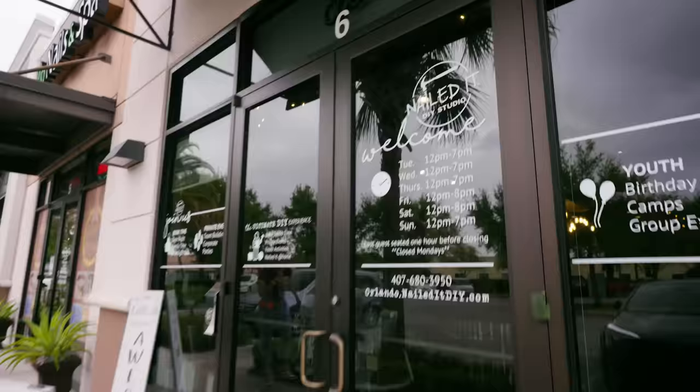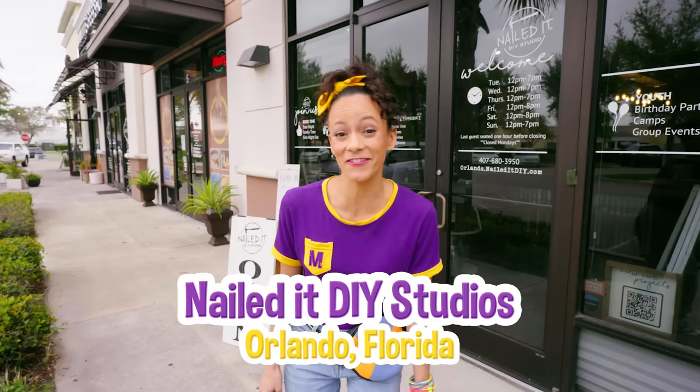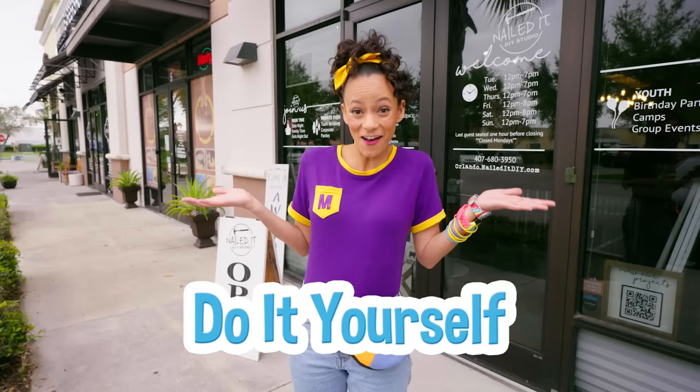And today we're at Nailed It DIY Studio in Orlando, Florida. DIY means do it yourself. And today we're going to build and make art. I can't wait. Come on.